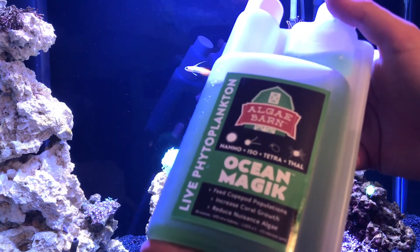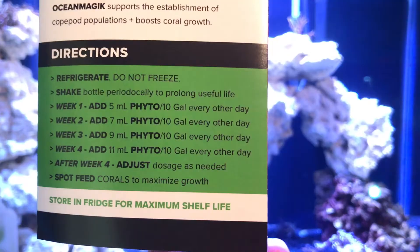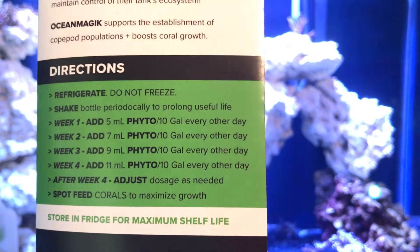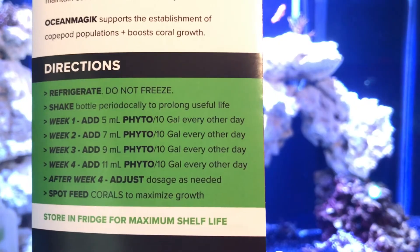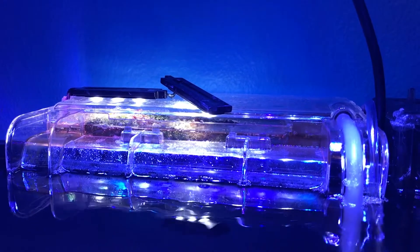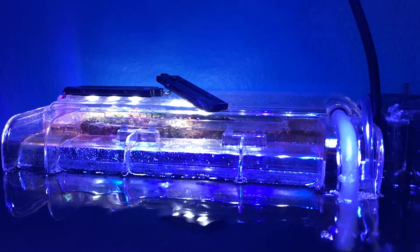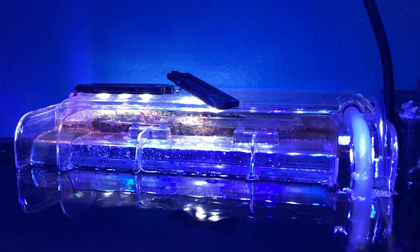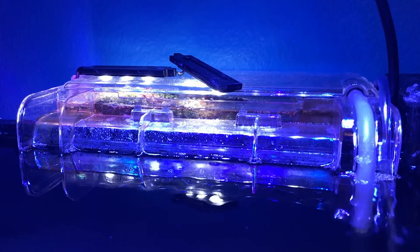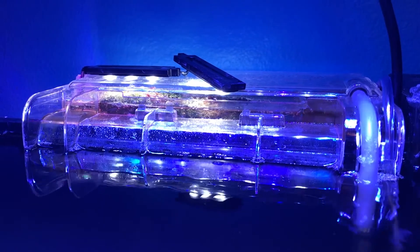Once the copepods are in and established, it's time to start dosing the tank with phytoplankton. You're going to want to dose phytoplankton every other day — right here are the directions for dosing it. You can also store it in the refrigerator, which will help it live a little bit longer because this phytoplankton is alive. Once your refugium is all set up, your copepods will start to breed and soon your tank will be covered in them. Continuing to dose the phyto will really help the copepods grow even more and will definitely benefit your coral.